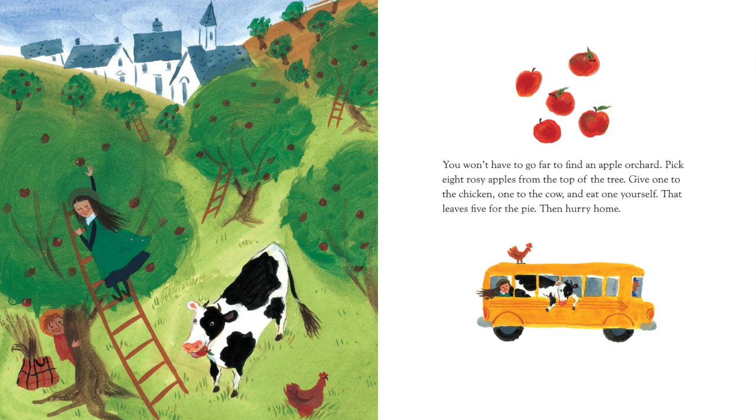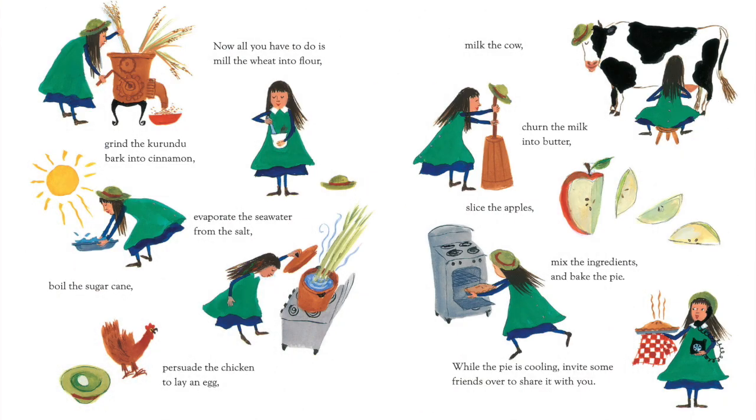Now, all you have to do is mill the wheat into flour, grind the Kurundu bark into cinnamon, evaporate the seawater from the salt, boil the sugar cane, persuade the chicken to lay an egg, milk the cow, turn the milk into butter, slice the apples, mix the ingredients, and bake the pie. While the pie is cooling, invite some friends over to share it with you.